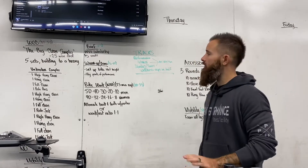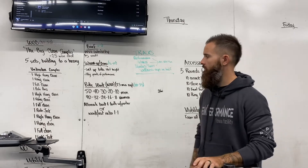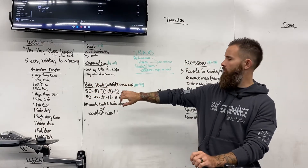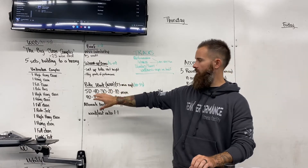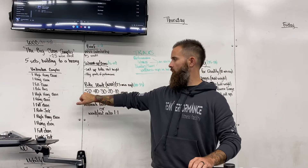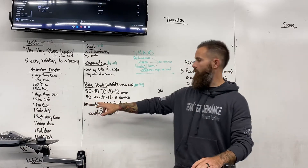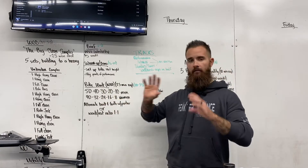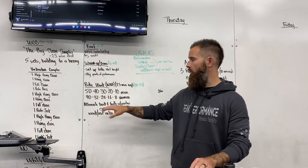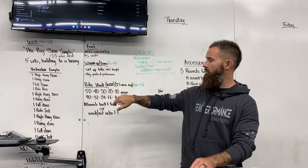Happy Thursday! Here's an awesome little workout that's definitely going to challenge you. Basically we're going to use the first round as our warm-up going into our working sets. Our warm-up is that first 50 — or 40 if you're on the ladies track. You're going to do bike work for a 25-minute time cap to complete this.